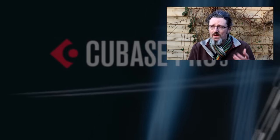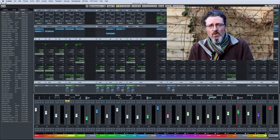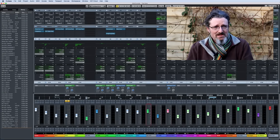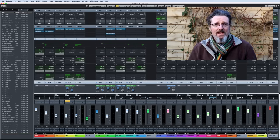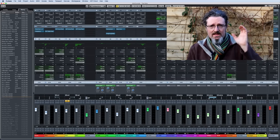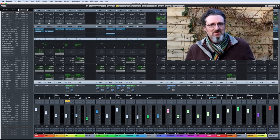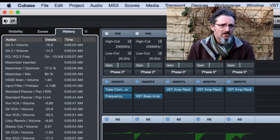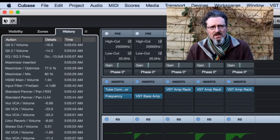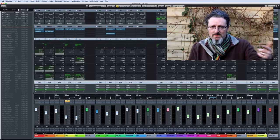Steinberg promised Cubase 9 by Christmas and they delivered. They also promised to fix a load of stuff and to add things people asked for, and they pretty much delivered on that too. The most requested feature was some kind of undo in the mixer console, and they did more than that — they've put in an entire history. Anything you do in the mixer console, any fader movement, any drop of effects, any EQ, any movement of any parameter, is logged in a history which appears down the left-hand side. You just click on your past in this history and it will take you back there, unloading effects or plugging them back in as you move forwards and backwards through your history. It's one of those things that's so phenomenally useful you'll quickly forget it wasn't there before.